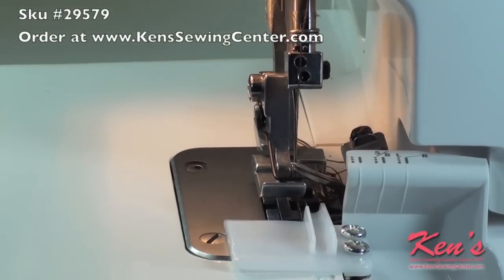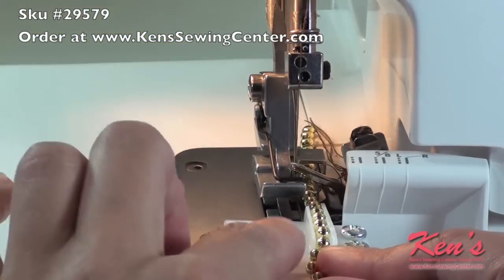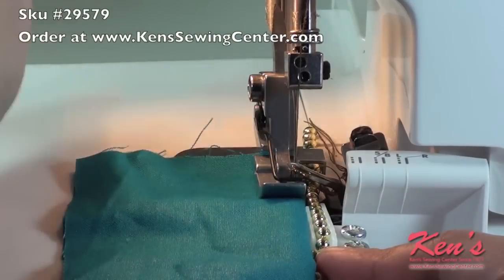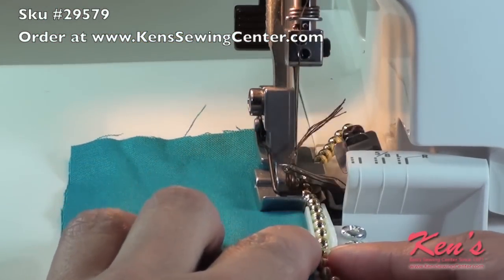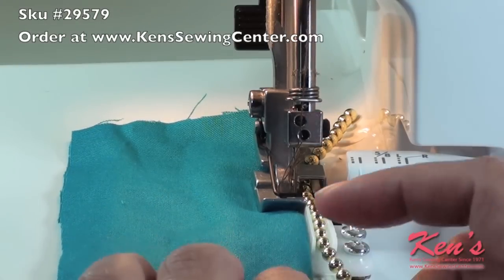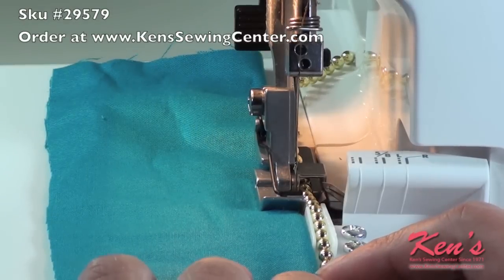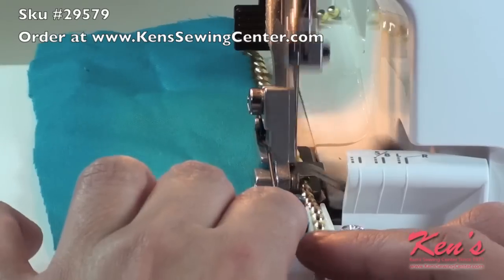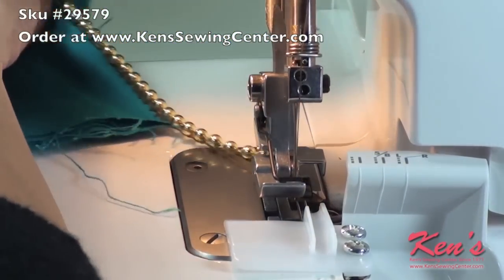Once I have my machine set up according to the instructions on the beading attachment set, I'm going to take my beads and place them under the foot and through the groove in the guide. I'm going to take my material and butt it right up against that guide. Whether you're doing crafts, home décor, edgings, or anything you want to add a little embellishment to, you would use this foot. I'm also helping the beads go through by guiding them — this will keep them from putting a lot of weight on the material and creating a pucker effect.